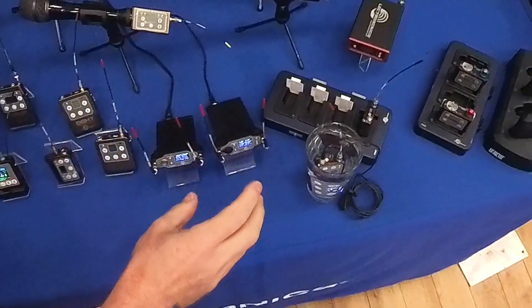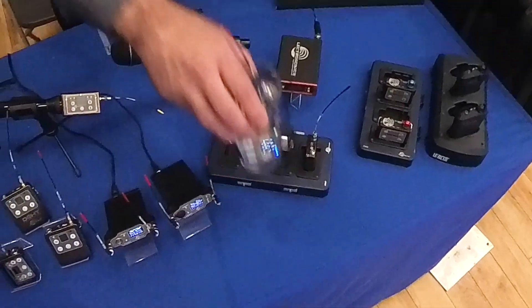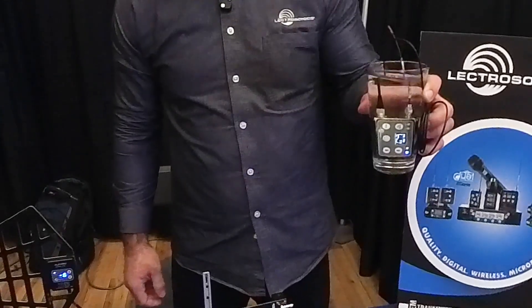Tell me, I see this microphone in a glass. What is this going on here? So this is our new digital encrypted mini transmitter, the DSSM.